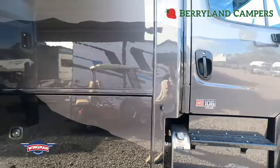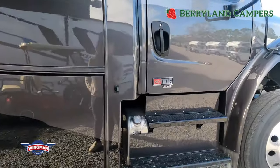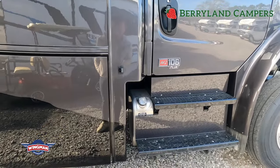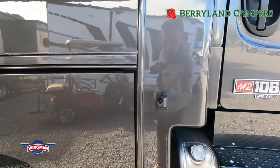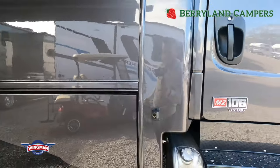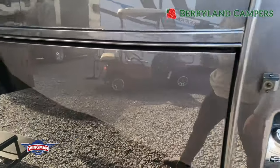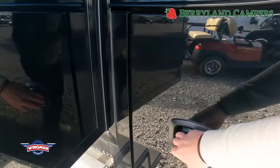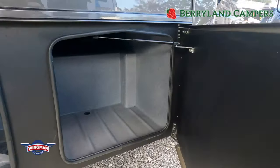Starting here, going around the exterior, you will see that you have dual fuel fill, which is going to allow you to fill the motorhome up from either side. This coach is equipped with backup and side cameras — that is the side camera there. When you put on your blinker, that is what signals it. Also, you can view it on this model by hitting a camera button on the dash to see each side.